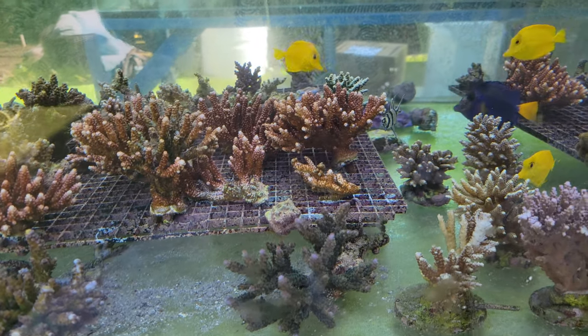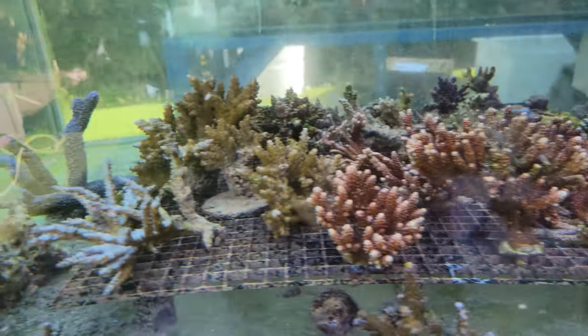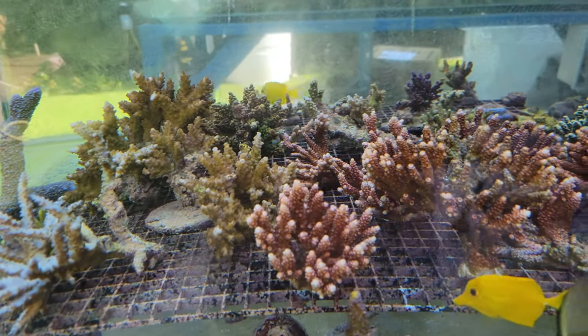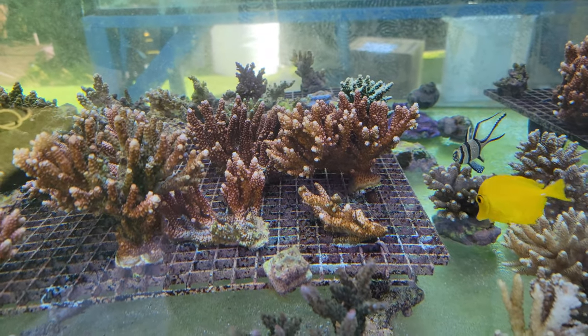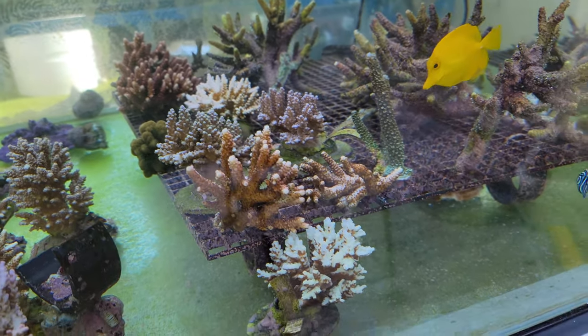Thanks to Yesenia from Unique Corals, we have been dipping our corals like crazy and are finally starting to get some nice color back on things. The acropora-eating flatworms are going to town out here, so we've been on a regiment of dipping twice a week. It looks like we're getting some happy corals back again.